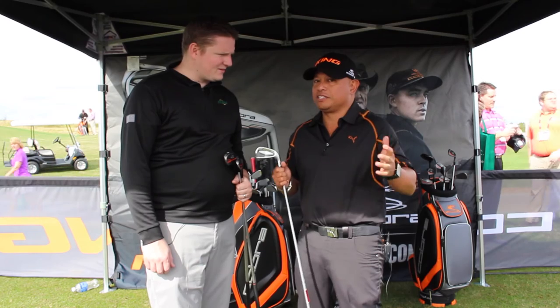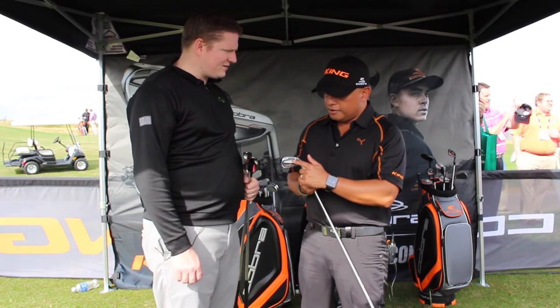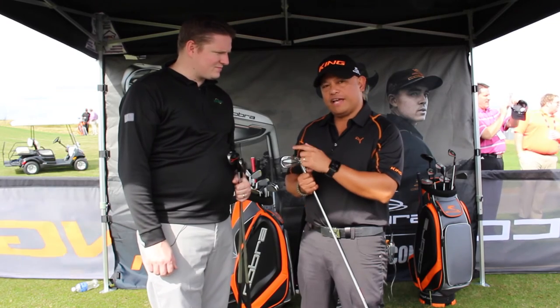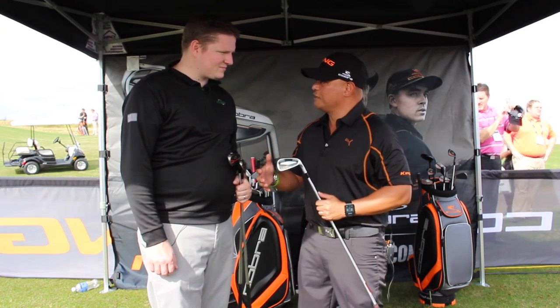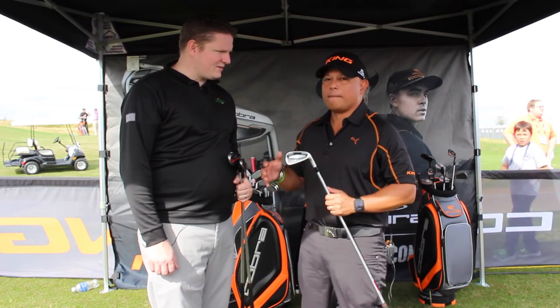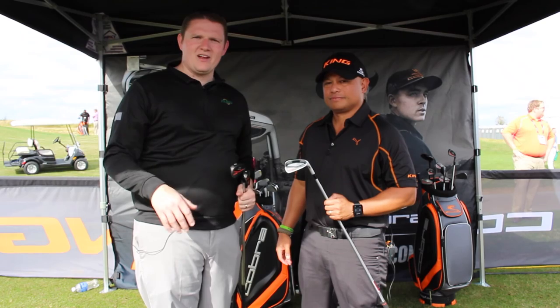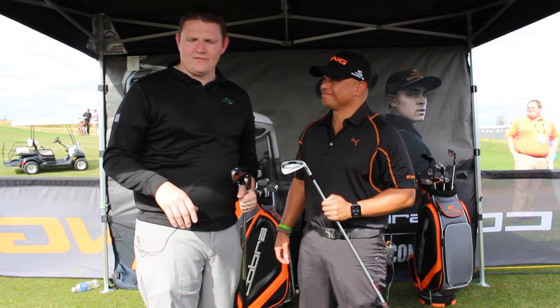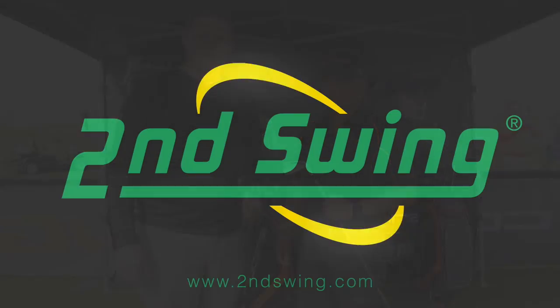To make it sound soft — because it is a forging — we're using a TPU badge right here that touches both the face and the back of the cavity, damping all those harsh vibrations to give you that ever so soft feel that better players want. You can hear lots of tour-level performance from the lineup from Cobra Puma Golf this year. Stop in to Second Swing Golf to get fit for your set today.